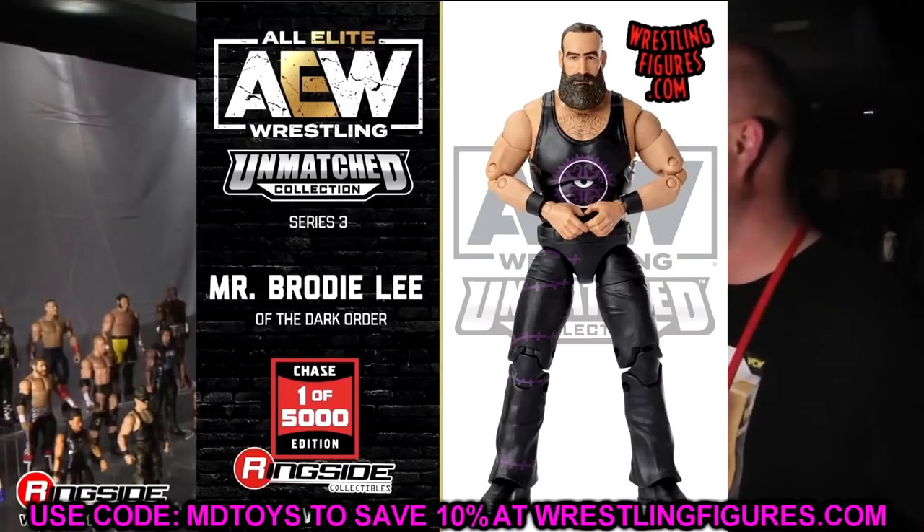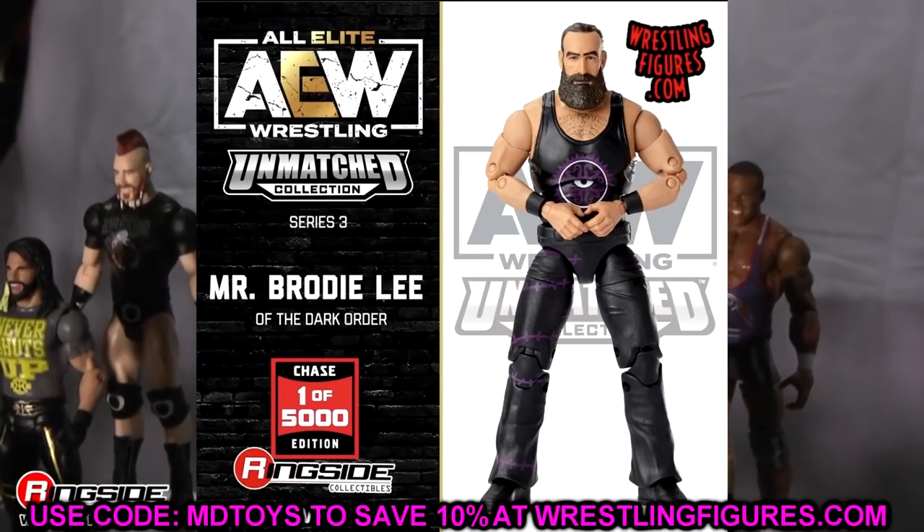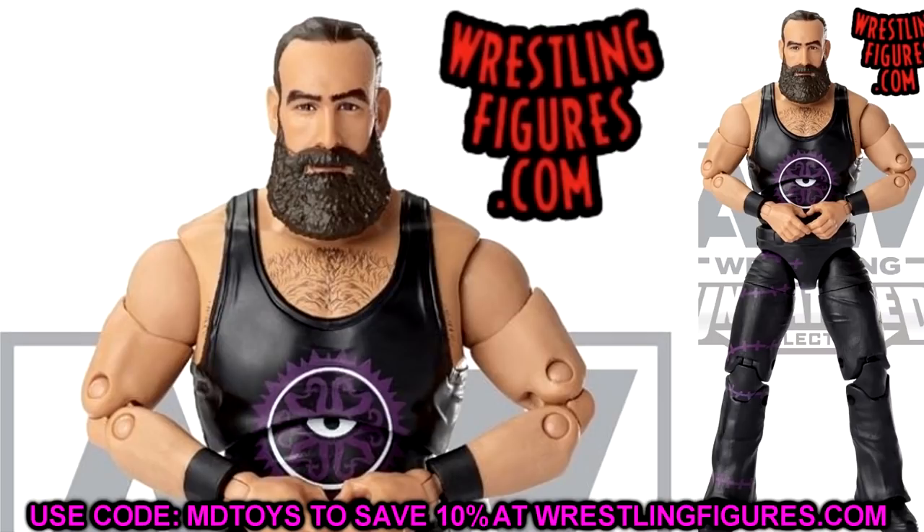It's not just one Brody Lee — we also have a look at the one-of-five-thousand chase variant edition of Mr. Brody Lee of the Dark Order. It's in all-black attire with beautiful Dark Order symbolism and stitching in black and purple. I honestly think I like the regular version better, but this is a beautiful figure. I even wonder how sick it would be if they did purple foil around it instead of gold or silver foil. I also feel like the next Ringside exclusive might be some sort of Brody Lee with purple packaging.